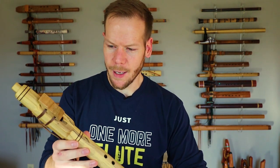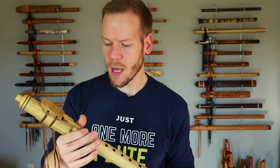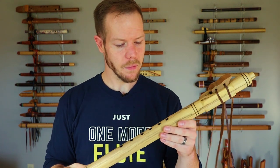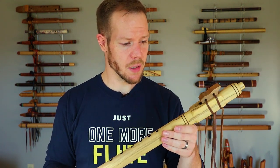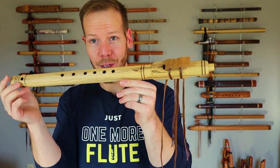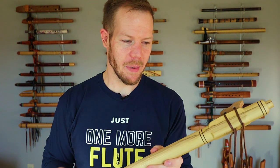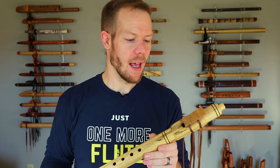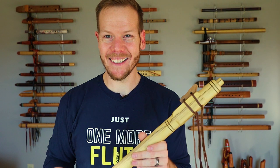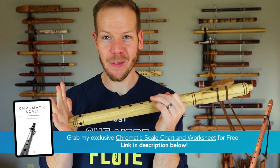He doesn't do a lot of fancy stuff to his flutes — he lets the wood do what it does and doesn't do a whole lot of decoration, though I'm sure he could if you asked. He's a relatively new flute maker in our scene. I'll put a link in the description — I think he has an Etsy store where you can check out some of his flutes, maybe even the brother to this one. If it's still there I'll be sure to put that link below.